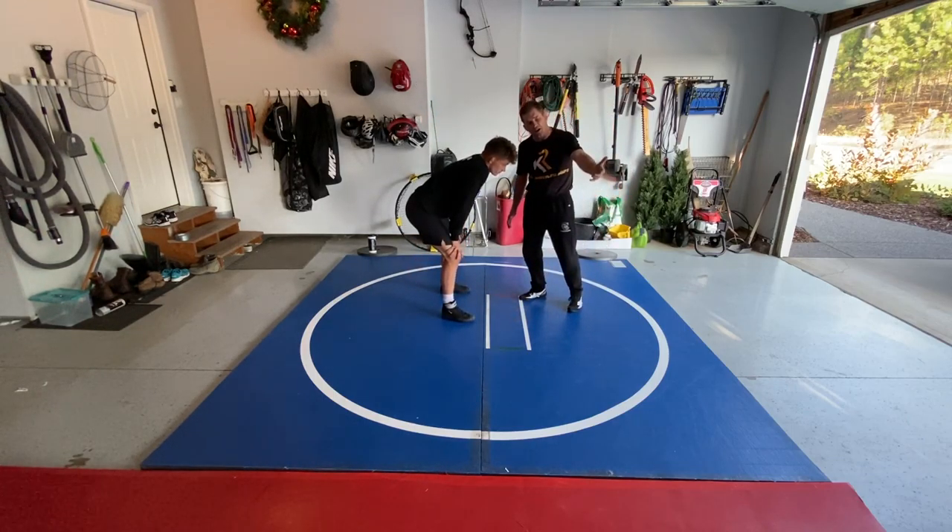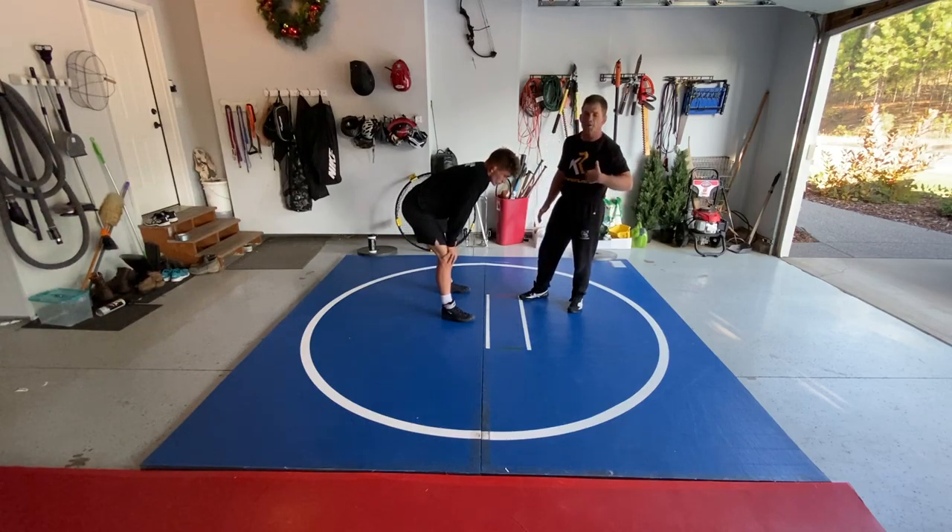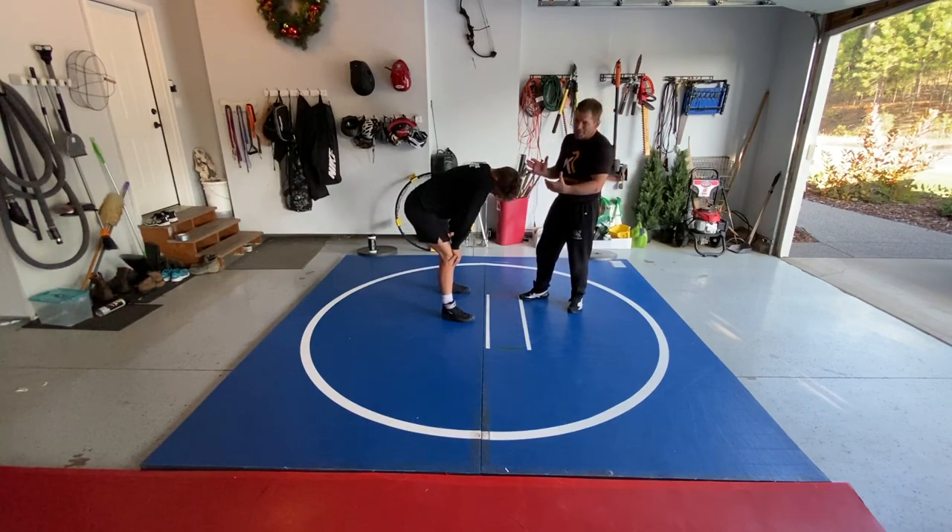We're going to talk about the concept of continuous pressure — working into people, pulling, controlling ties, and making angles all at the same time. So first, we're coming in with a strong side underhook. Strong side underhook, and I've got my leg in the middle of his legs.